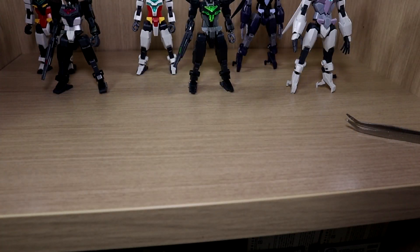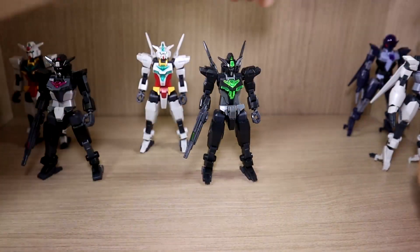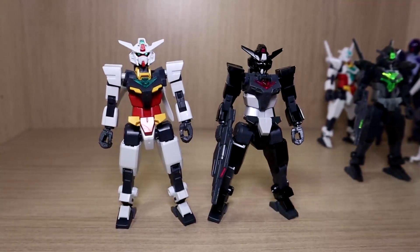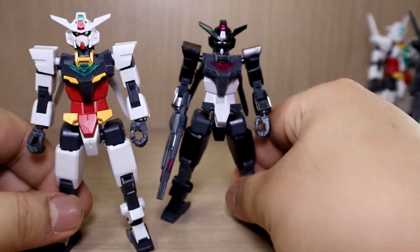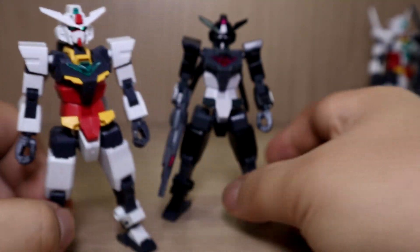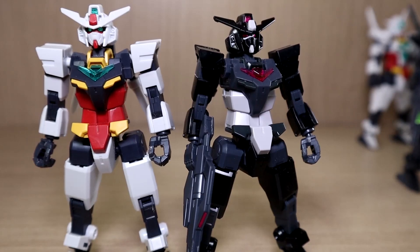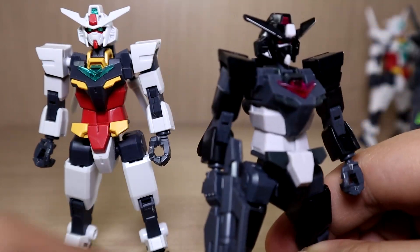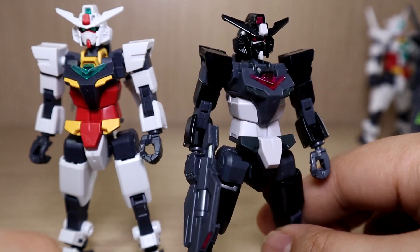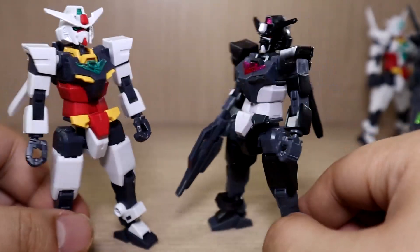Now let's do some comparisons. The original Core Gundam had the typical three to four color combination — yellow, black, red, and white — a pretty basic color scheme. Compared to the original, this low visibility version has a much more sinister and evil look to it, mostly because of the black color and the eyes now being a more purple color. It has that evil vibe. Having three to four colors simplified down to white, gray, and black — the white sections turn into black, and the joints are still the same color, but yeah, definitely a sinister look.